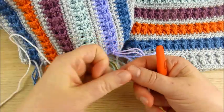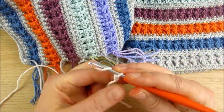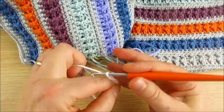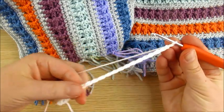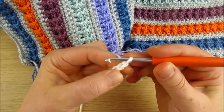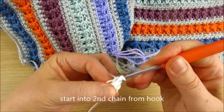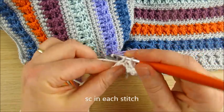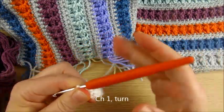I will show an example. You make a chain — I don't even count. For example, I want this size scarf. Then the very first stitch we skip, and next single crochet in each stitch. Single crochet done. Then chain one.